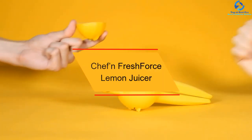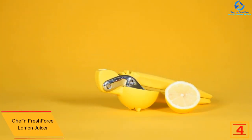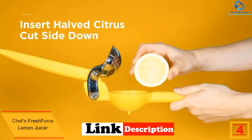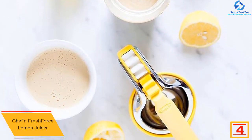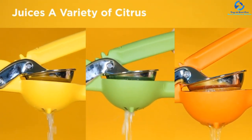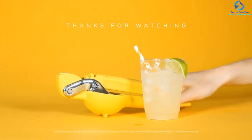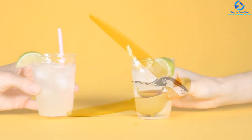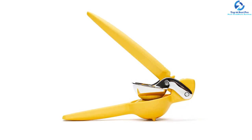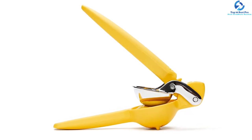At number 4, we have the Chef'n FreshForce lemon juicer — great news for lemonade and margarita lovers. With the FreshForce lemon squeezer, you can bring serious squeezing power to the kitchen. What makes it unique is an inventive dual-gear mechanism that improves pressing power and minimizes hand fatigue. Unlike other conventional handheld lemon squeezers, this one yields 20% more juice. It can manually press small citrus limes and lemons, and its long-lasting stainless steel and nylon construction guarantees a long lifespan. Hand washing is recommended; the top rack is dishwasher safe.